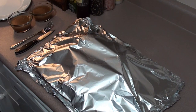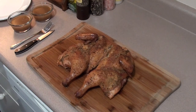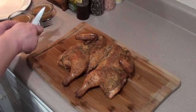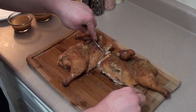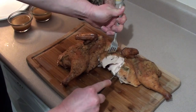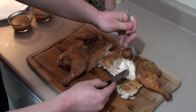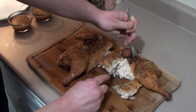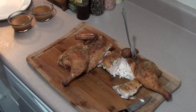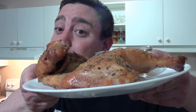Spatchcock chicken all done, let's take a peek. Now the moment of truth — dig right into the breast meat. Look at that, nice and juicy! Just falling apart. Absolutely delicious.